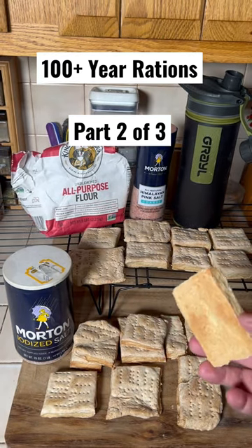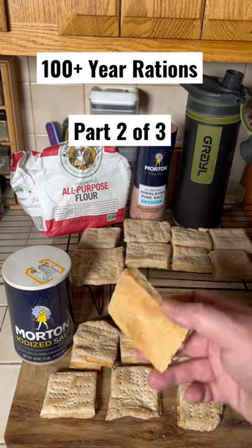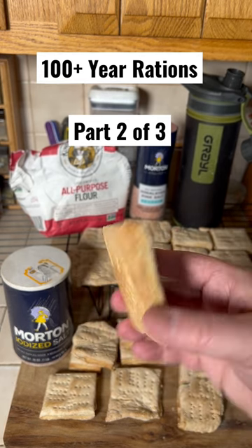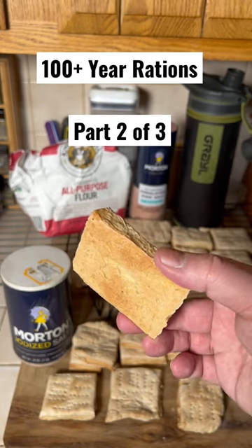Now you might be thinking, why do I want to eat this crap? I can buy 25-year shelf life foods, I can buy a lot of other kinds of survival rations. Well, one, it's kind of cool because they used it so long ago. It's cheap, it's easy to make. A lot of times, some of you from elementary school may have made Christmas ornaments the same way. I bet you didn't know you could eat them.